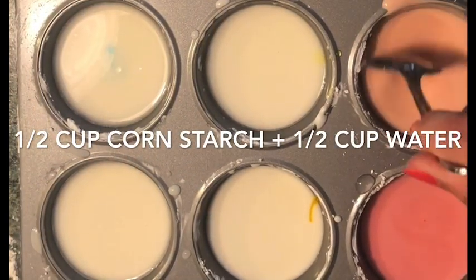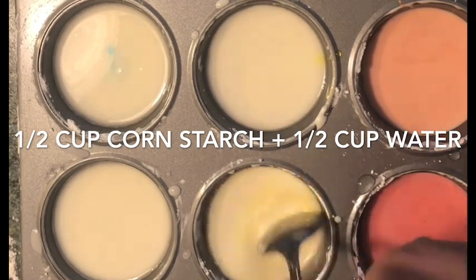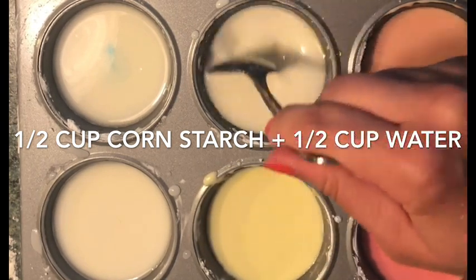The measurements are simple. You'll just need equal parts water and cornstarch to start out. I already mixed together a half a cup of cornstarch and a half a cup of water in a separate bowl, mixed it up, and poured it in six sections of my muffin tin.